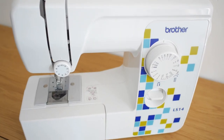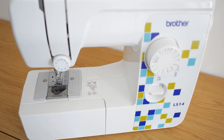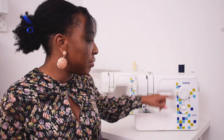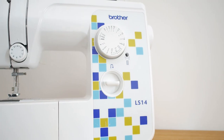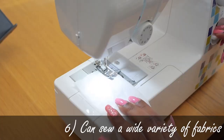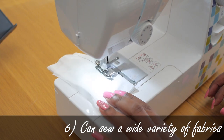As someone who is very visual and creative, I have to give props to the design of the machine. I actually like the fact that it's visually pleasing and aesthetic. I like what they've done on the front with the repeated squares of green, navy blue, and teal, and then you see the Brother logo and the LS14 on the front — everything is relatively clean, fresh, and modern.